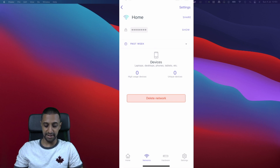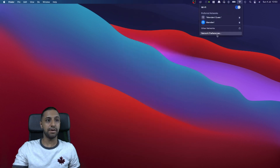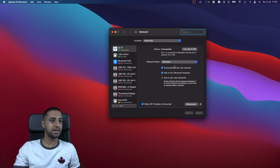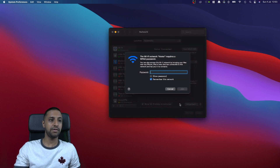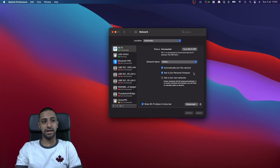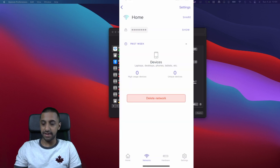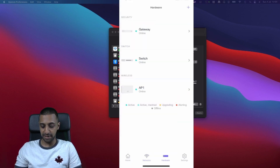I'm going to quickly attempt to connect to that network. Going to Network Preferences, I can see the 'home' network is there. It asks for the password, and straight away it picks up an IP address. We're connected — it's as simple as that.